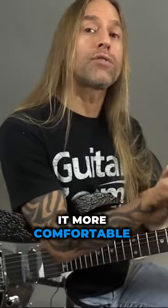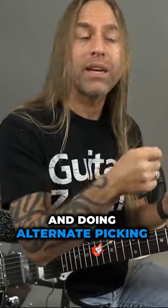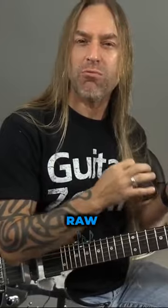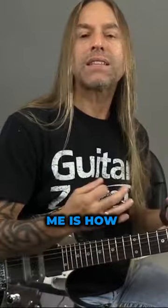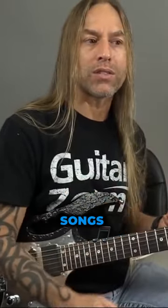So even though you could make it more comfortable by turning it over and doing alternate picking, you keep it down to give it that raw, aggressive, AC/DC, Led Zeppelin kind of thing. That to me is how I think of down-picking when I'm playing songs.